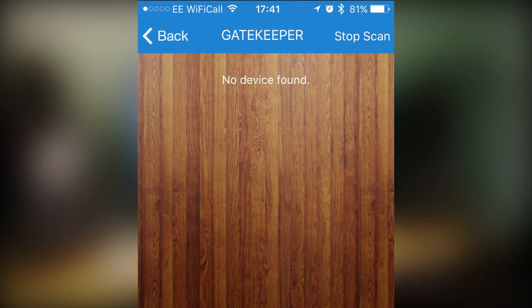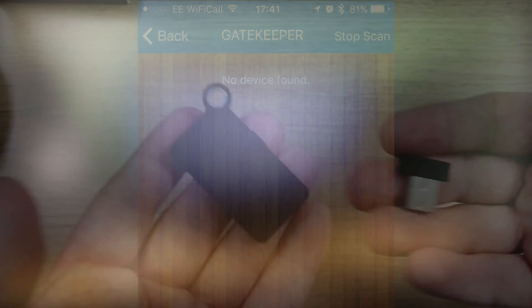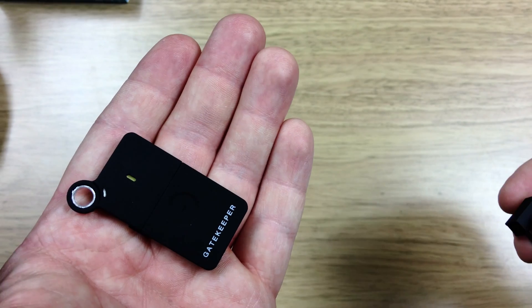Also the iPhone app for this key fob wouldn't connect. It's perfectly possible that this review unit is faulty but I've read a few comments online from people having similar problems.